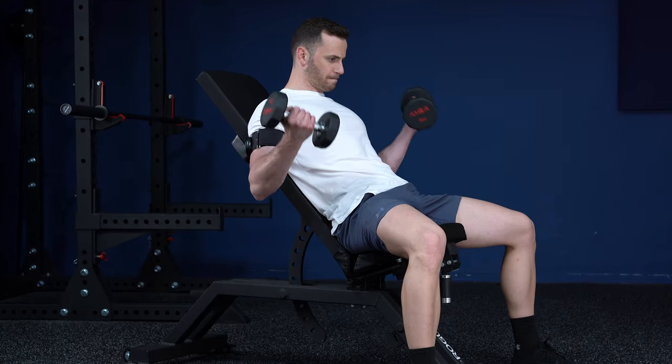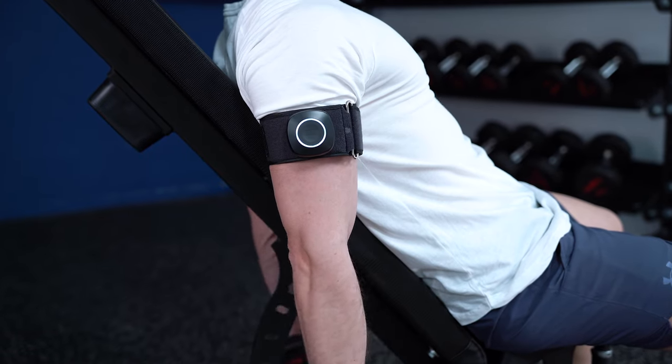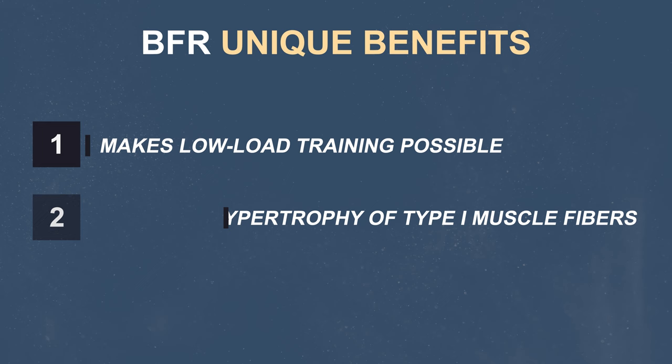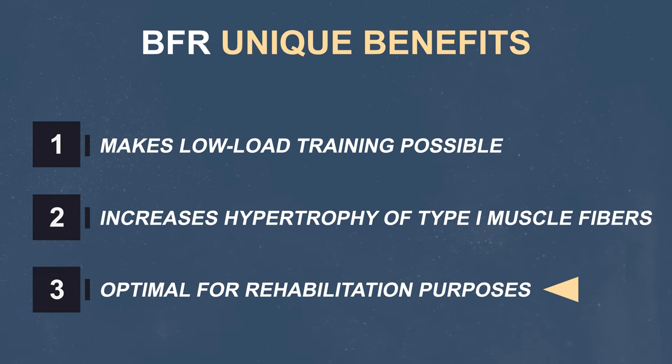But what if you could selectively grow your type 1 muscle fibers too? This option, that seems possible only with BFR training, could have a huge impact on your overall hypertrophy gains while also training with low loads. And although we need a lot more research on this topic, it's still a very interesting and promising finding. In addition, the fact that it makes low load training a realistic option for hypertrophy gains makes BFR training the optimal option for rehabilitation purposes.